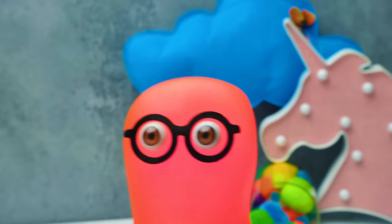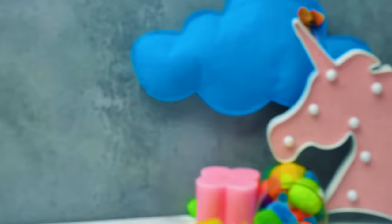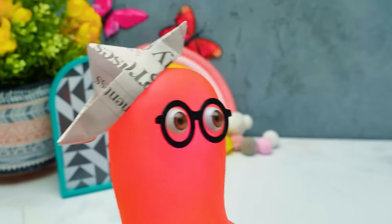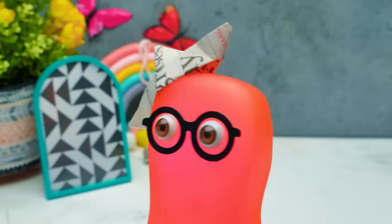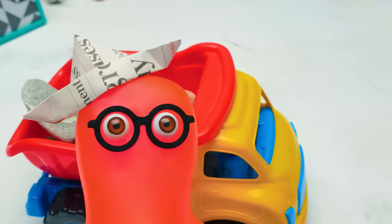Hi guys! Today we're gonna make a really unusual craft — it's one of a kind! It's gonna be a drawing and a sculpture at the same time! You said sculpture? I know what to do! Hey guys, move on! We just need to… Shoo, shoo, Sammy!